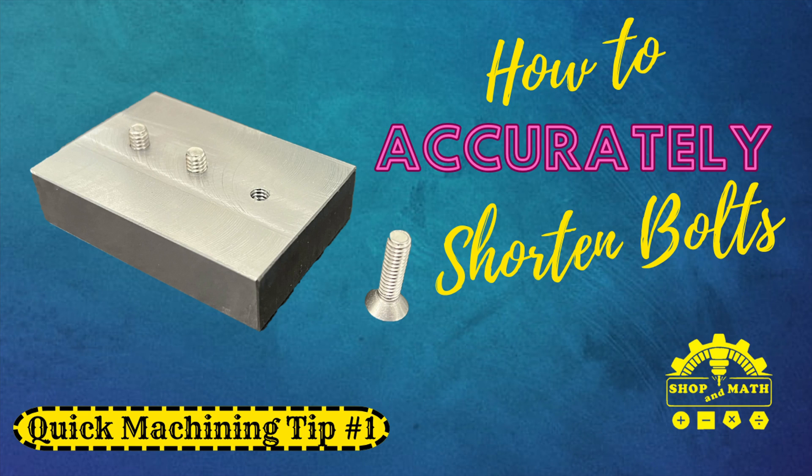How to accurately shorten bolts. In this video I will demonstrate how to shorten multiple bolts at the same time. On a mill you can get them accurate within a couple of thou, and on a surface grinder you can get them accurate within a couple of tenths.